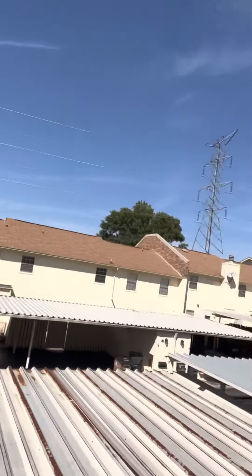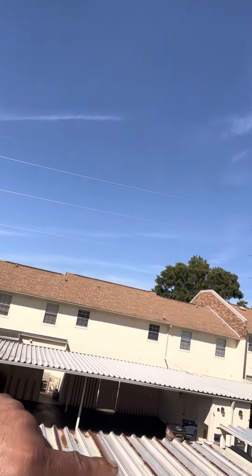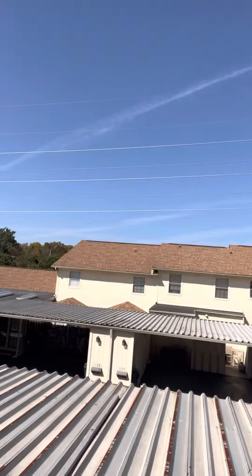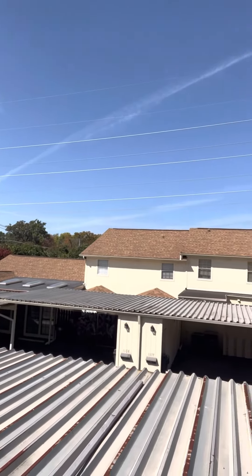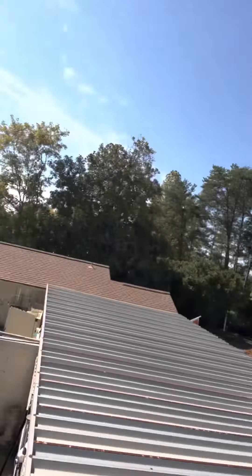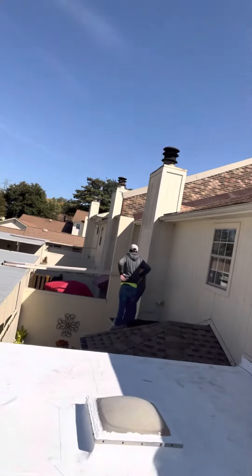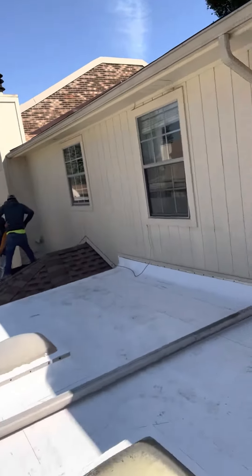Hey guys, Victor here with Lightspeed Construction. We just got done on this flat roof — we did some TPO on there. It's a little condominium community. You can see all the units here, and about every other unit or so there's a flat roof. We got black EPDM on there — pretty old. This customer was having a leak, or various leaks, and the roof itself was just in bad shape.